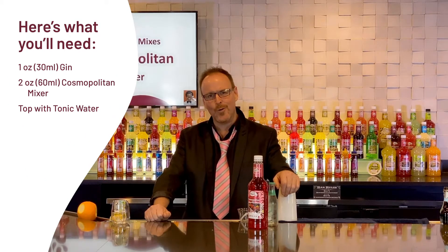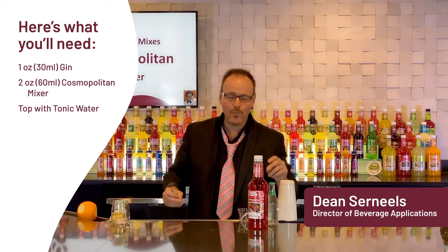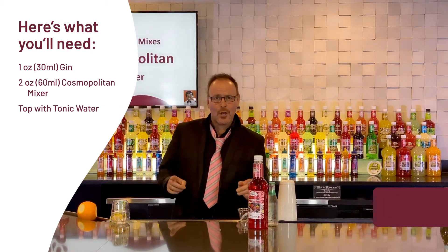MasterMix's handcrafted cocktails at home. My name is Dean SirNeils and we have a 1980s cocktail coming with the Cosmopolitan.